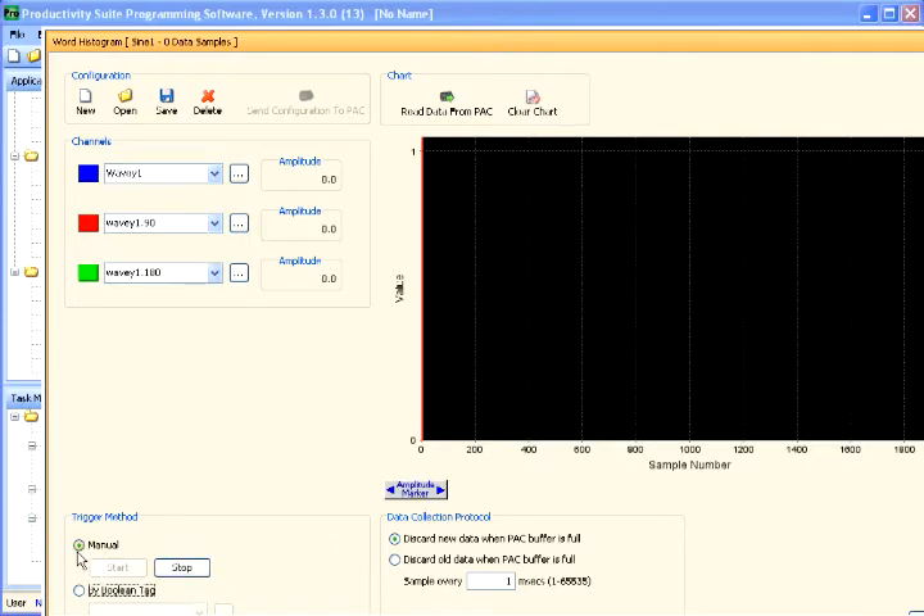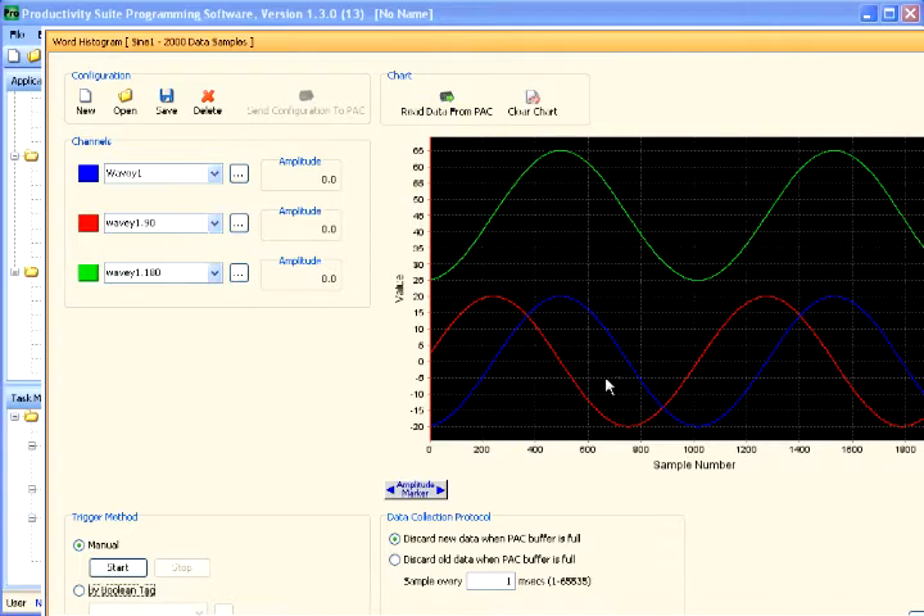You can trigger the histogram just like the data logger — you've got a manual option to just start and stop it, or you can select by Boolean. If you've got an event in your process you want to use to trigger the recording, you can specify a Boolean tag and it will begin recording. This should have our buffer full at this time. We've got sample rates you can specify — right now we're sampling every one millisecond, and you can specify from 1 to 65,535. You can sample as fast as you want but you have a limited buffer. If you slow your sample rate down you can get a much wider view of the data. We'll stop this and read the data from our controller. We can see the sine waves created based on the tags we specified.